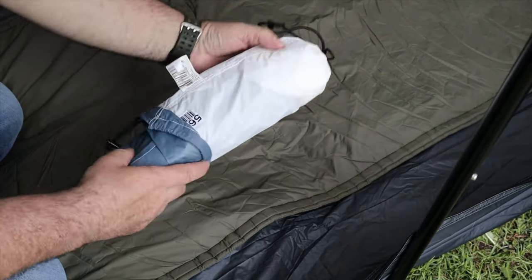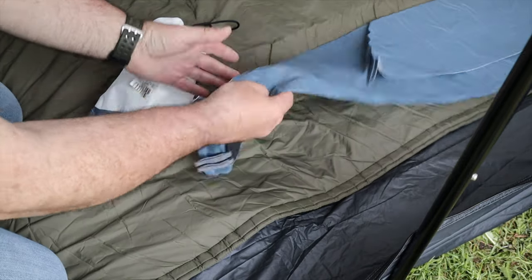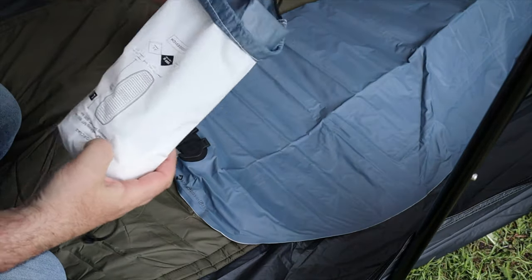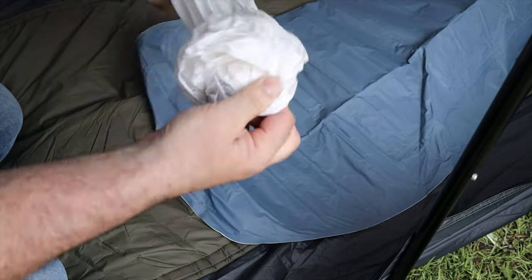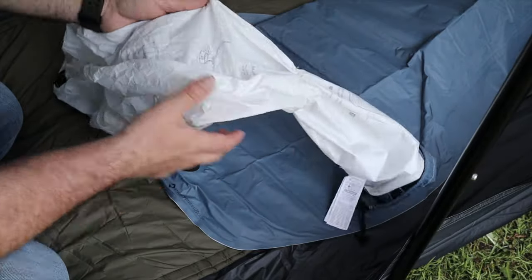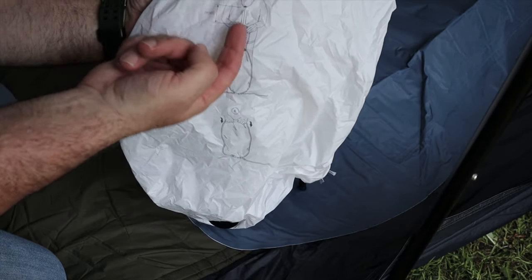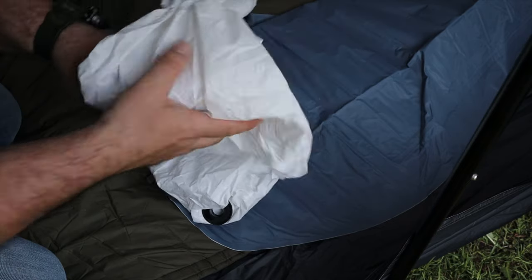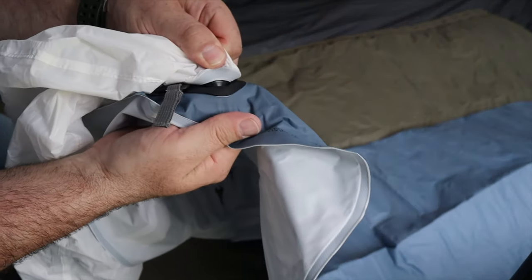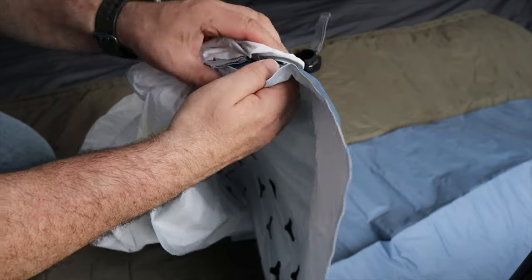I'm using a Decathlon mat today as well. I've used it once before and I really liked it. It's the new 1.8 — it's beautiful and bright. It comes with its own inflation sack, which I personally don't think is that great. They show you to bring the whole thing up and blow into it but it doesn't work well enough for me, so I'll tuck it all in. Just to let you know, if you've got an X-Bed or a Therm-A-Rest, the valve size on this is slightly different, so the others don't fit.